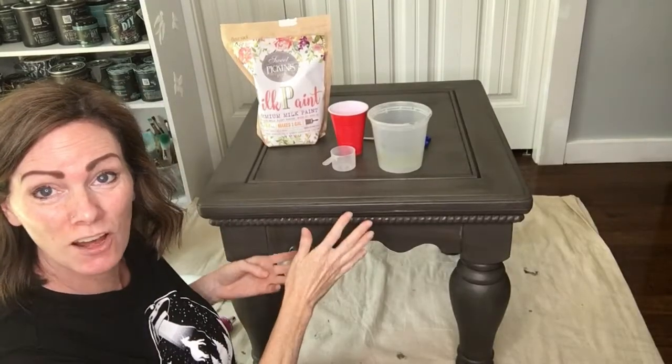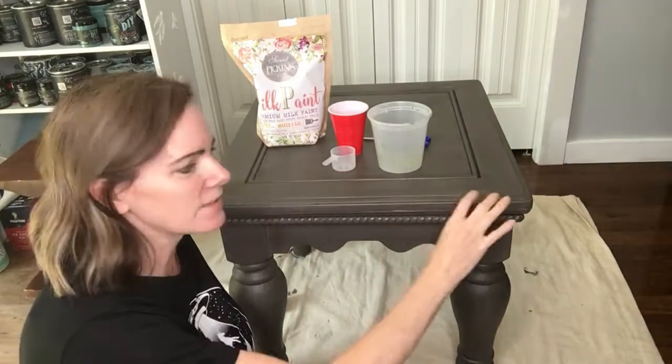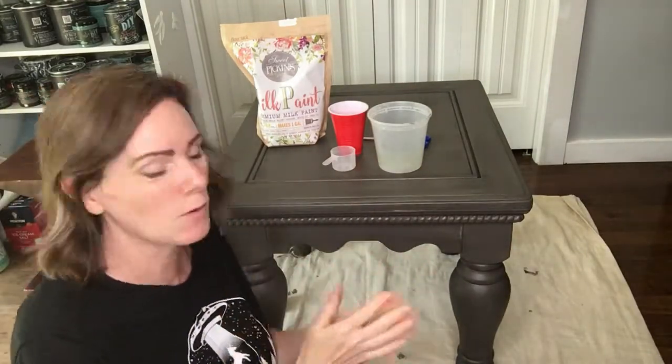The table is all ready to go for the milk paint. I put a coat of the Weathered Wood on it and then I sealed it, so it'll be a nice under layer for our milk paint when we get the chipping and the cracking that we want.